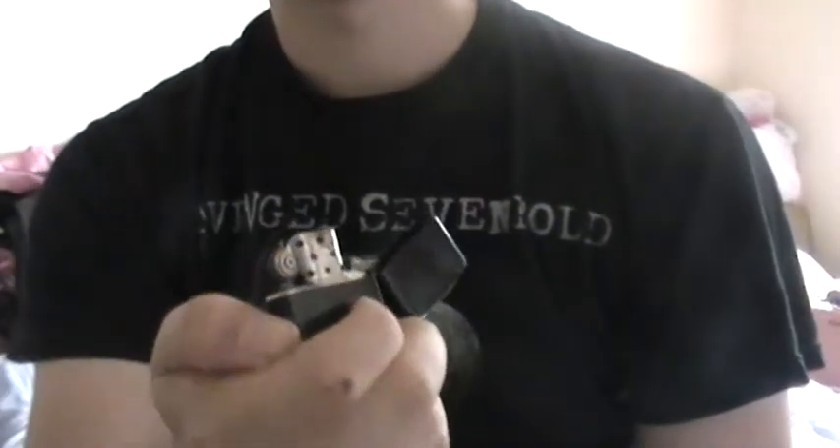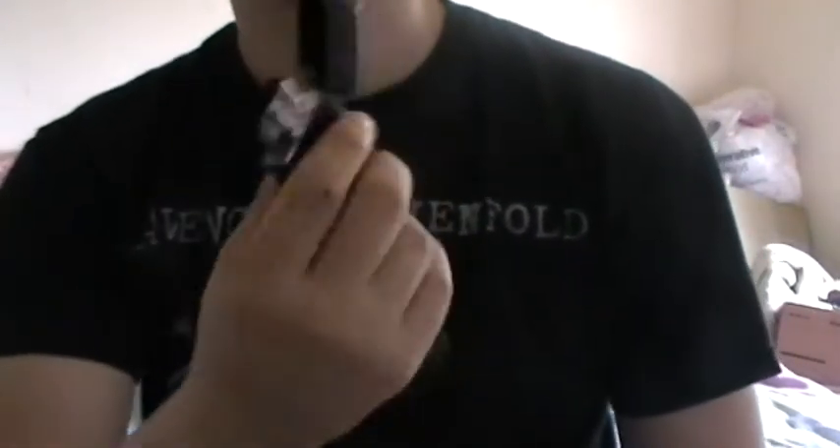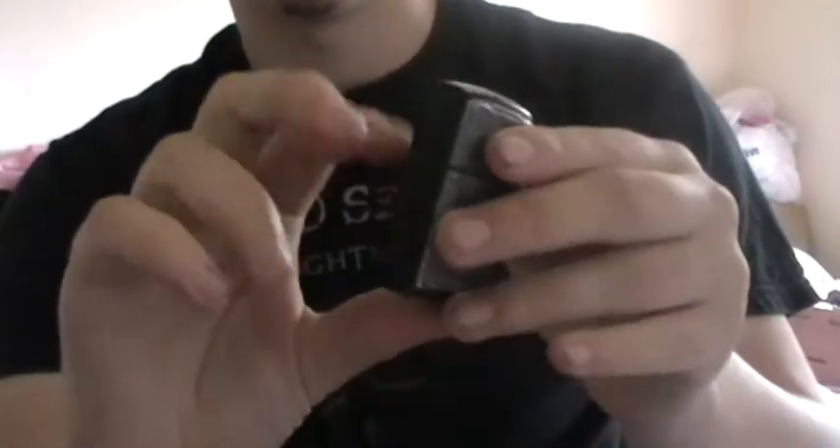I'd show you this other trick but I don't have any flint in this lighter, and I don't have another lighter on me to light it. I'll show you how to do that one quickly and I'll post another video later when I find my other lighter.